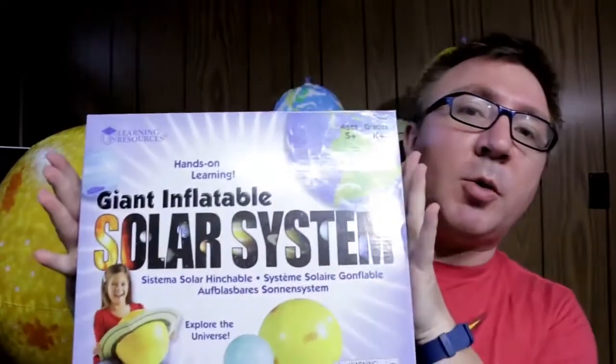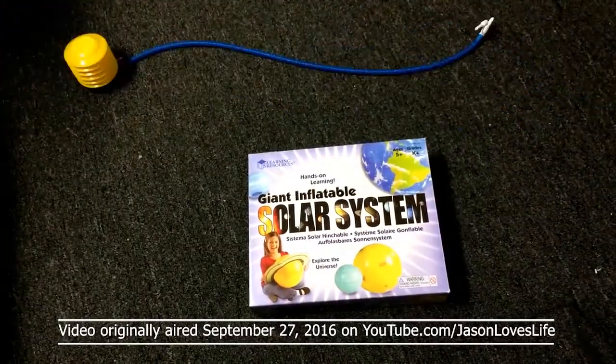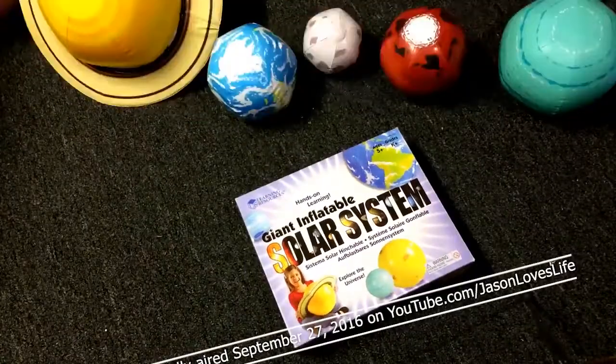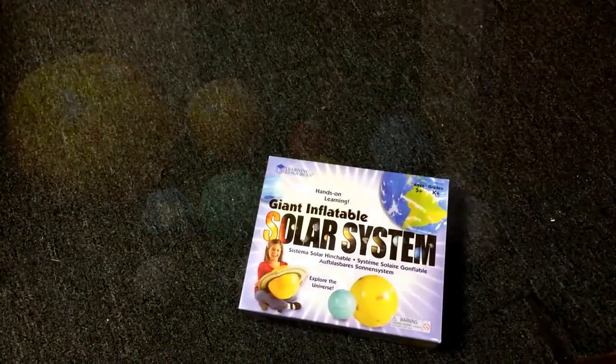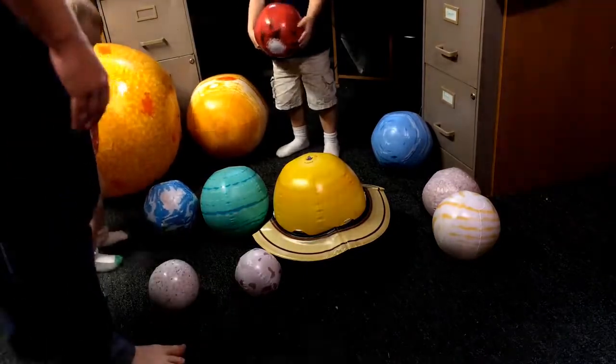Today we're going to review the giant inflatable solar system. Check it out. Here are the planets, fully inflated. As you can see, they're well constructed and very fun — because they're balls.